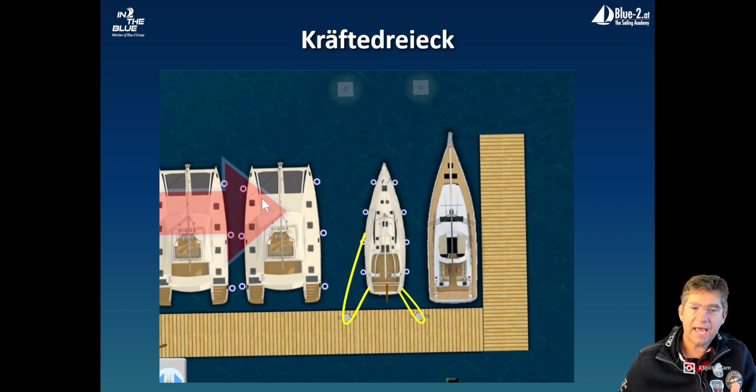With this power triangle, we now have the following advantages. We take the line from the middle cleat over the bollard and lead it back to the stern cleat. It is important that this line can run freely around the bollard so that the forces can be distributed. We'll show you how this power triangle works in the live videos.